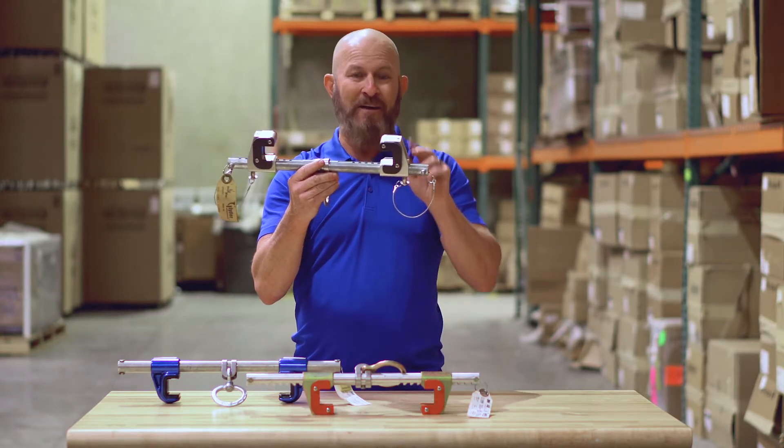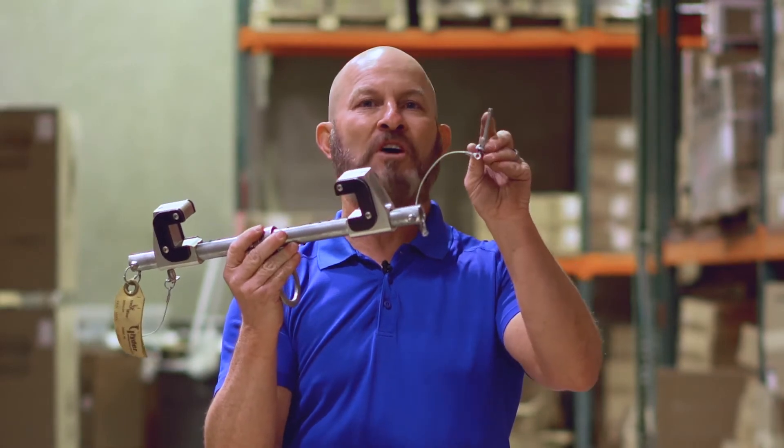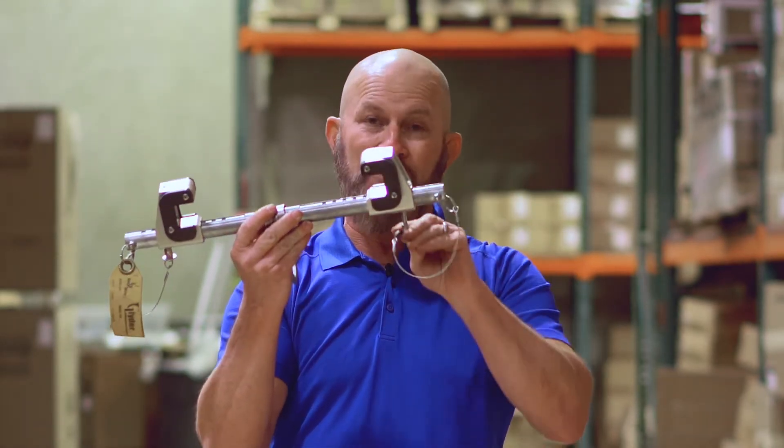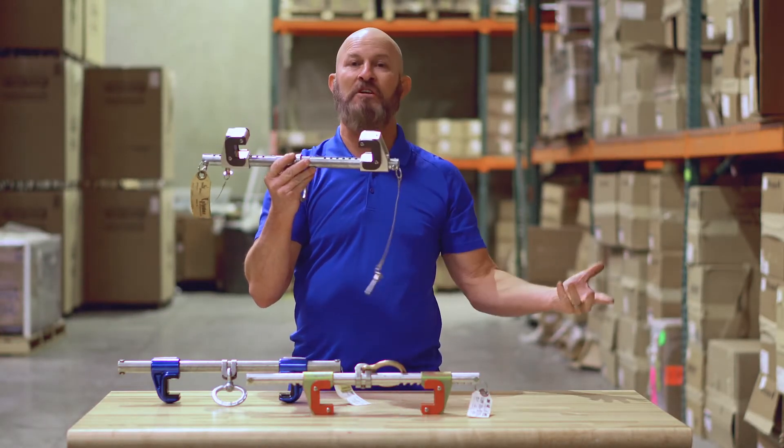The part I don't like on this one is the little key that keeps this adjuster in place. These little balls on the end can get rusted and then they basically won't work and they'll slip right out by themselves. This means that this unit could move and potentially fall off of the beam.